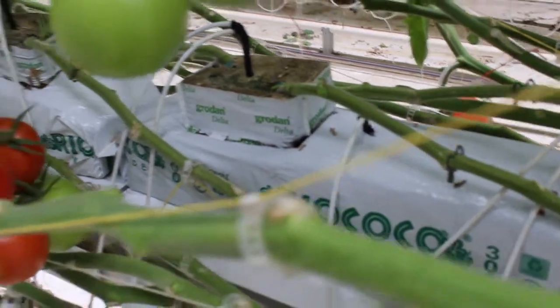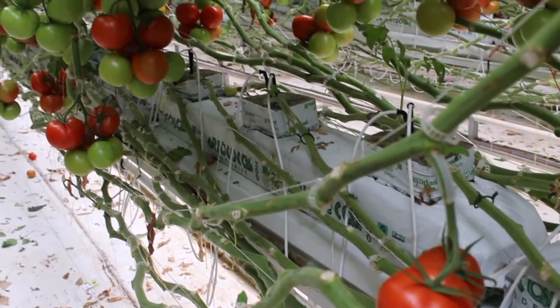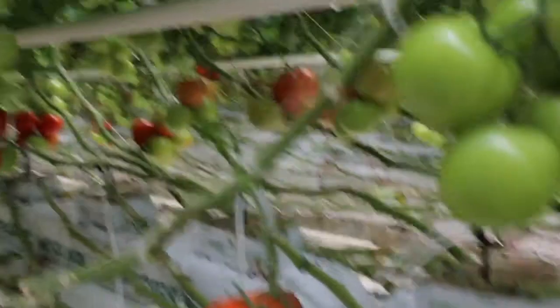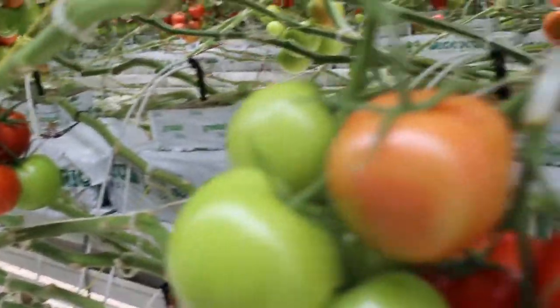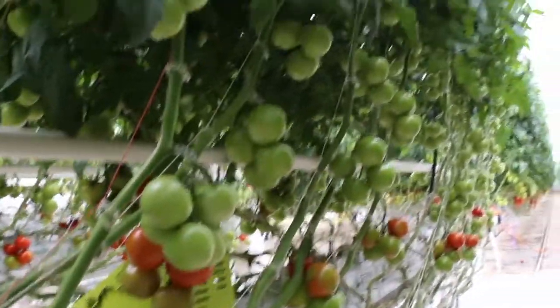That plant comes in in that block and then it is set on a grow bag of medium, which in our case is coco fiber. When we place it on that grow bag, we put a drip irrigation spike in the bag and in the rock wool and start the fertilizing irrigation process, which begins the plant growing into that grow bag.